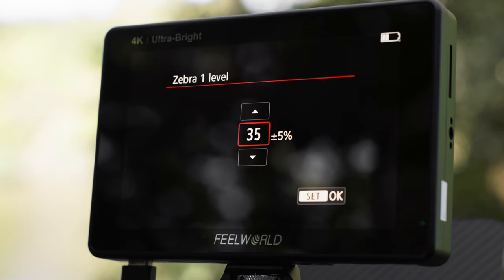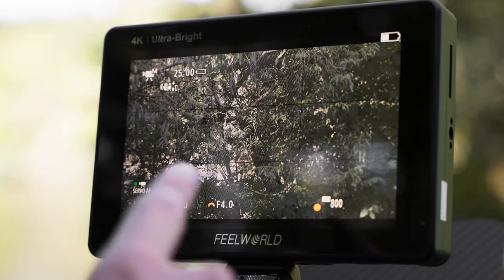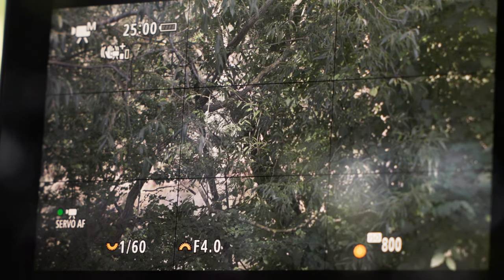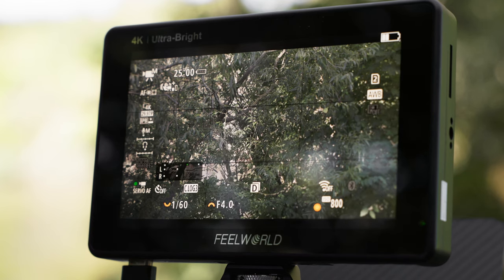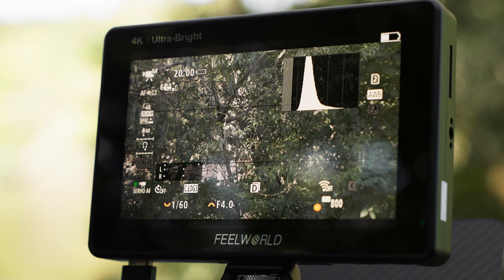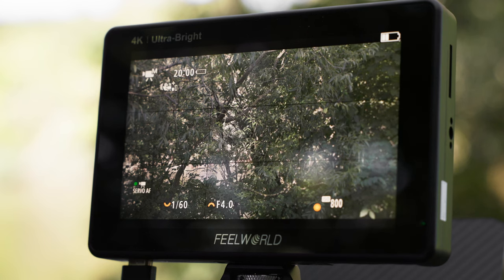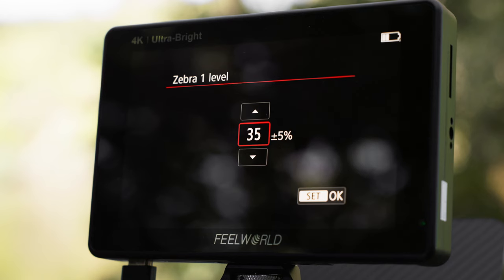If I'm not shooting a person — meaning no skin tones in the shot — I use Zebra 1 set to 35% plus or minus 5%. Looking at the screen, you can see Zebras turning the other direction in the darker areas. When I turn it off, you can see it was the branches that had Zebras. So those will be exposed at 35% IRE, which is perfectly fine. Looking at the histogram, most of the information sits around there, which equals roughly 35% on the IRE scale. With Zebra 35%, there's a little give and take — you can be slightly over or under — it's easier to work with in post.